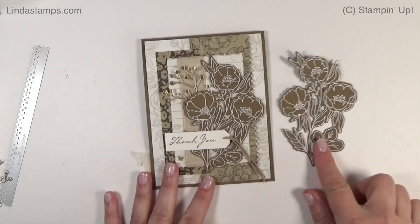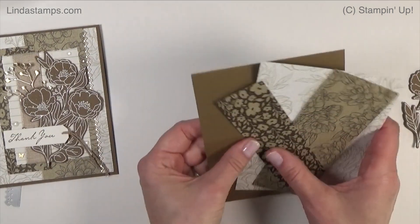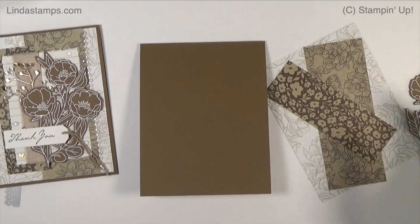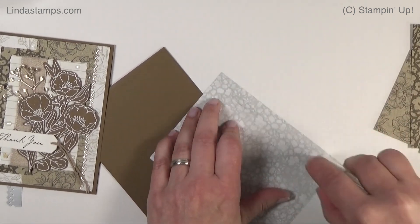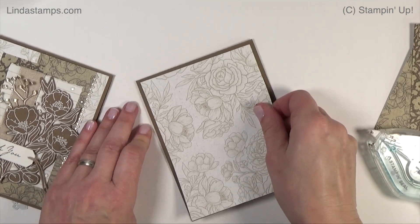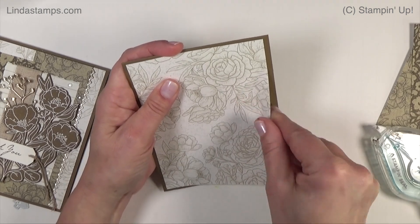In the machine we go to cut it out. On the card I didn't do anything else except add some Wink of Stella - we'll do that at the end. Here is just a regular top-fold card, four and a quarter by eleven, scored at five and a half inches. Of course you could do a side fold, it doesn't really matter. I know someone is going to tell me I'm wasting paper, and maybe I am - but what you can do to save on paper is put one inch on one side and one and a half to two inches on the other.